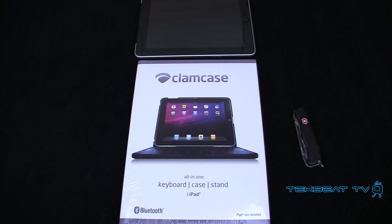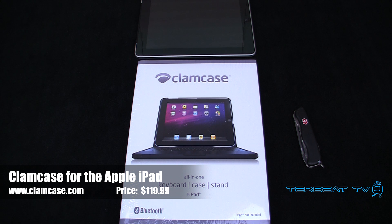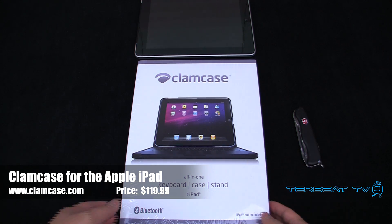What's up guys, it's Will from TechBeat TV bringing you an unboxing and first look at impressions of the Clam Case for the iPad. It is a keyboard case and stand all in one for your Apple iPad. So let's get into it.